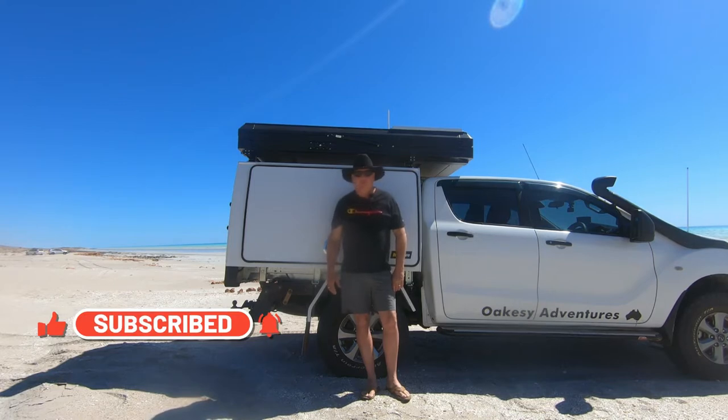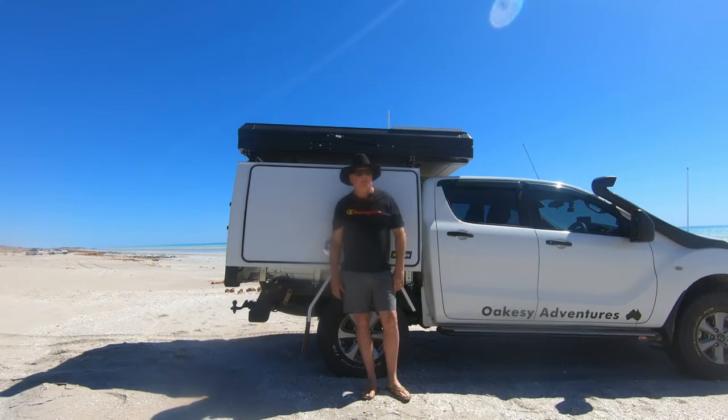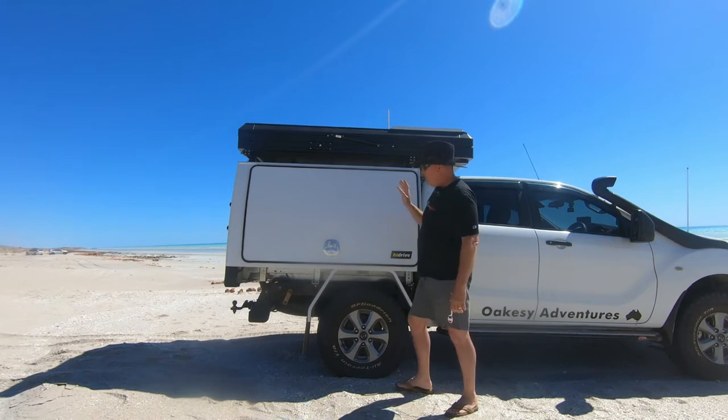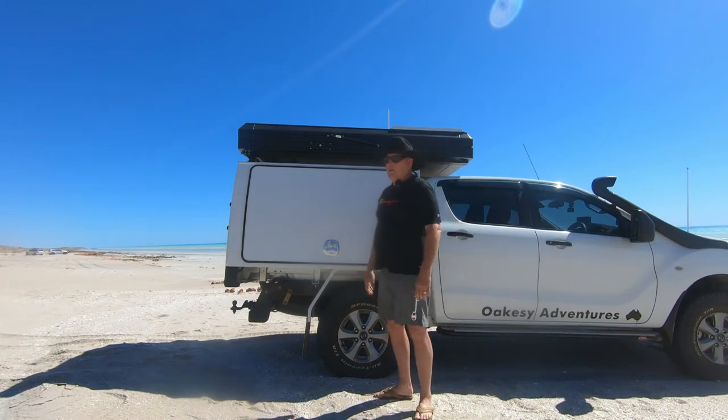So previously, as you would have seen, I had a tub and a fiberglass canopy and I got rid of that — it just wasn't working for me. I went to the Gullwing. This Gullwing is for a high drive, fits within my budget and so far I'm pretty happy with it.